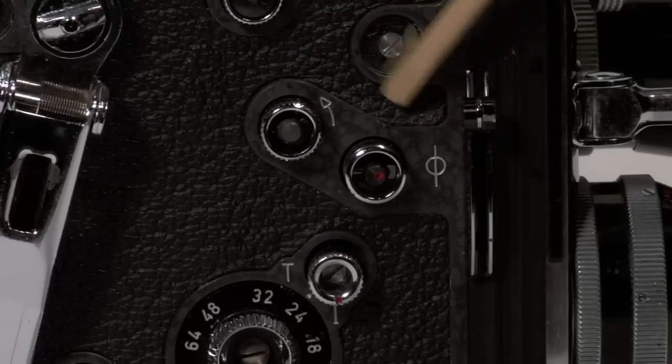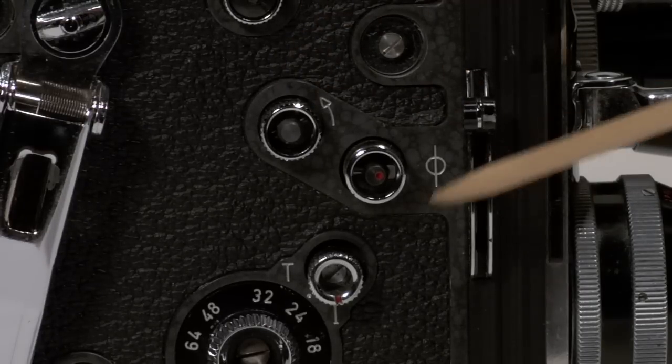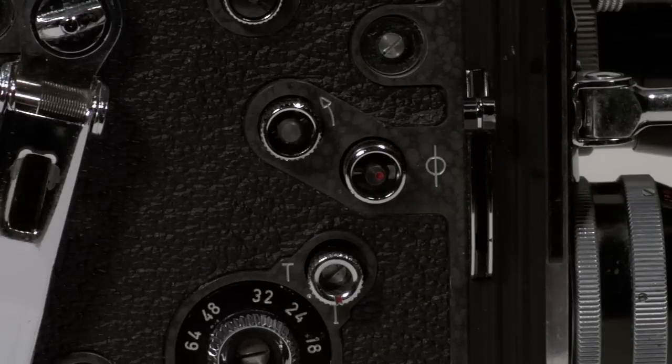These two dials are for back winding purposes or double exposing your film. This symbol here — the circle with the line — is the symbol for the film plane. This is where we should measure our focus to.